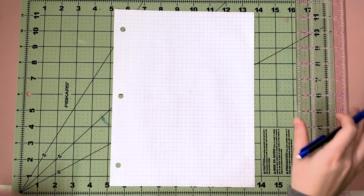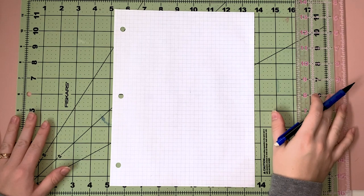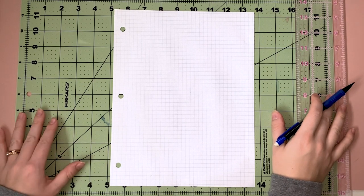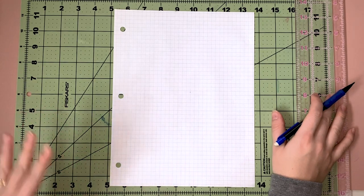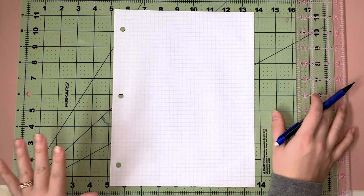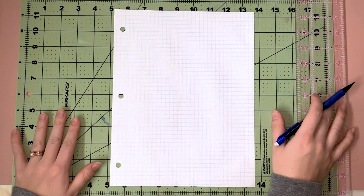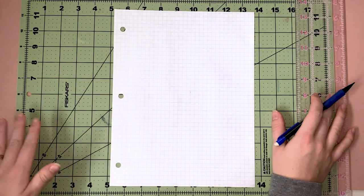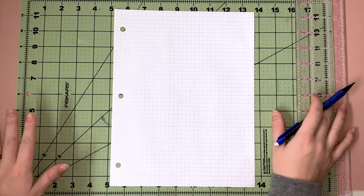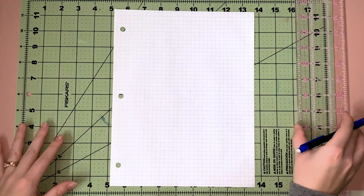Now I'm going to walk you through the basics of drafting a sloper — just the front part. I'm not going to get into all the details because that's a whole post in and of itself. I'm just going to walk you through how to plot those points. I'm doing it at half scale so that it's easier for you to see everything, but normally you would be doing this on a large piece of pattern paper. All right, let's get started.